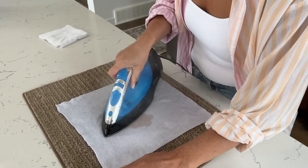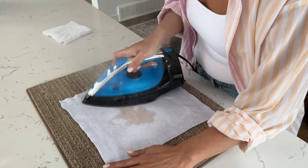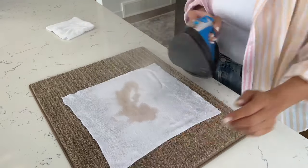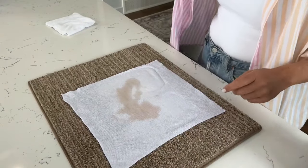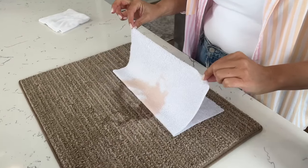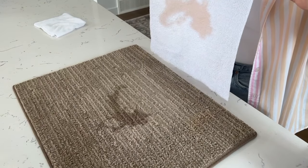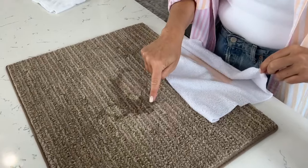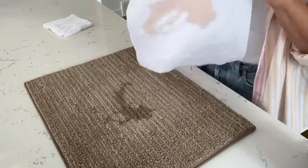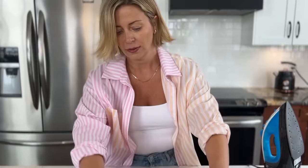Look at that — it's like the exact same shape as the stain. You might have to do it a couple of times because the wax can soak deeper into the carpet fibers. I'm going to lift it off — smells delicious. We're going to have to do it again because I can still see the oil from the wax in the carpet. The wax would have gone down into the groove, so we just have to keep going. That's the first cloth.